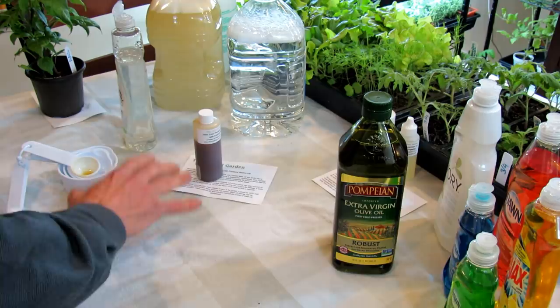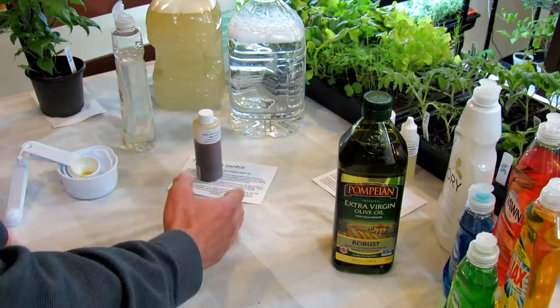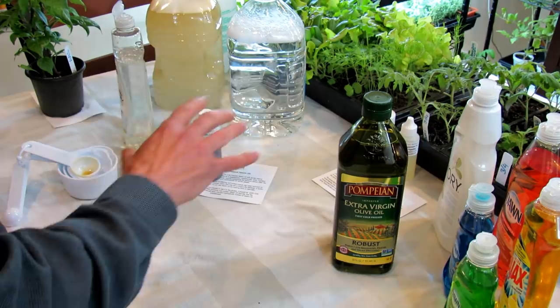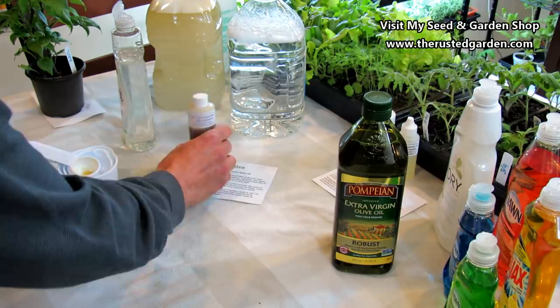Quick review: when you have an infestation, spray every five to seven days for three cycles to kill out that population. If you're doing it preventatively, every seven to 14 days just to keep the oil on the plants and prevent insects from coming in. If it rains hard, you'll want to replace the spray sooner — maybe closer to a week or 10 days. But remember, it's on the bottom of the leaves too, so you don't have to go crazy. You can just give it a spray every seven to 14 days and it's really, really effective. That's how I use neem oil in my garden.